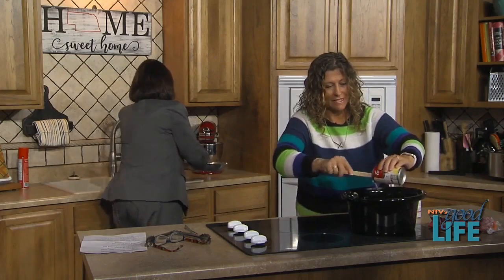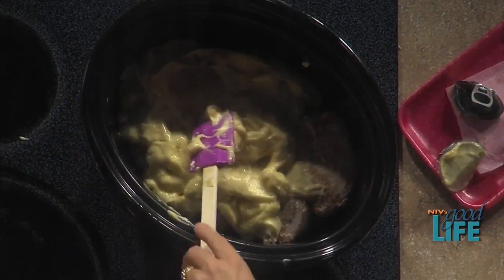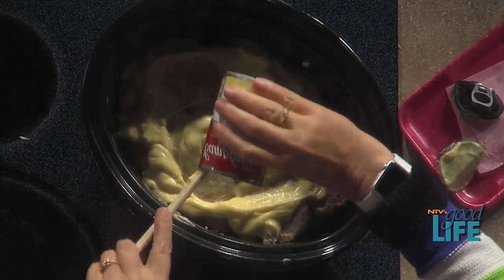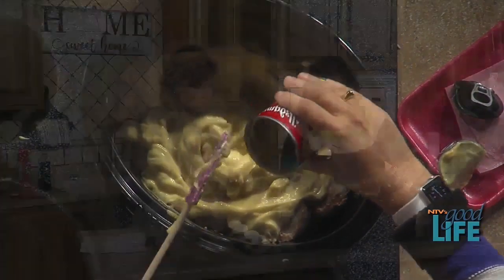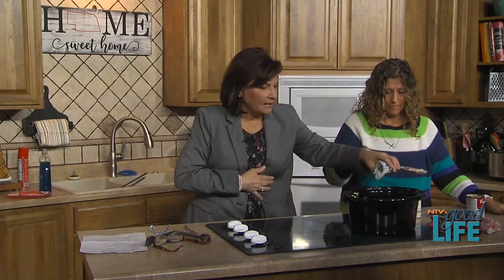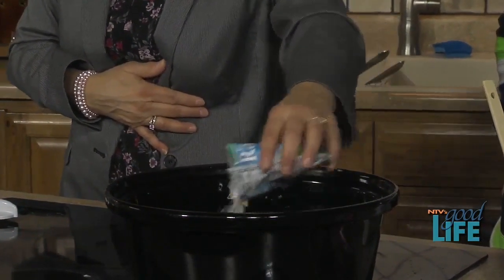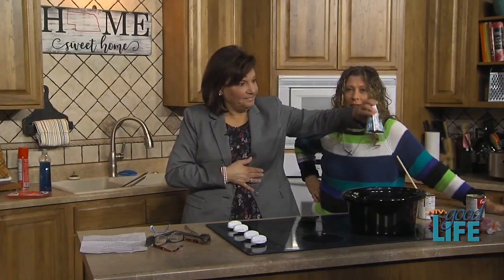Right now we're topping the pork chops with the cream of chicken soup — careful, it's a little steamy. Look at that — great recipe, so easy, just a few ingredients. Then we sprinkle the ranch seasoning right over the top. Cook on high for four hours or low for six, and after six hours it's going to make its own gravy. Put that over mashed potatoes and a salad.